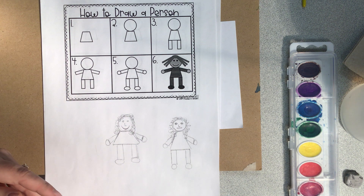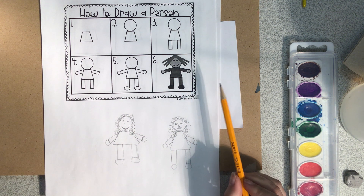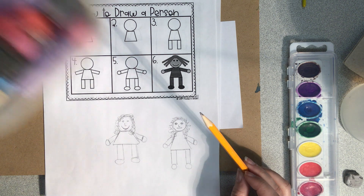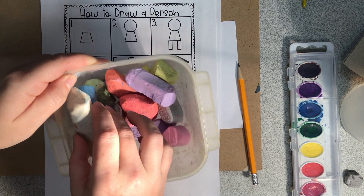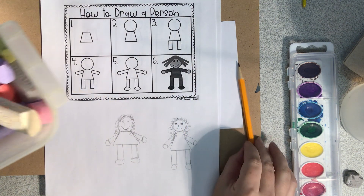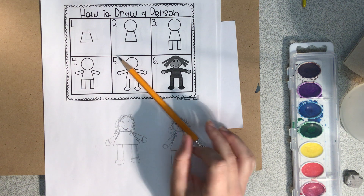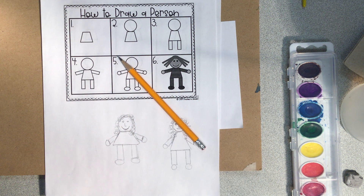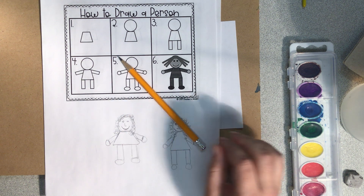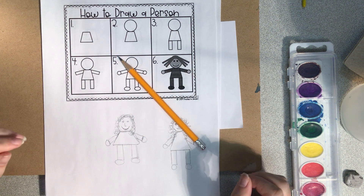That's what we've been practicing in school. This is the sidewalk chalk project. If you want to use sidewalk chalk, go do this outside. You can even draw your whole family if you want. If you don't have sidewalk chalk, just a pencil would work, or you could do markers, crayons, or colored pencils — whatever you have.